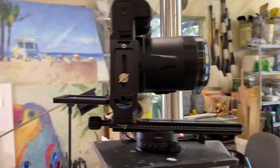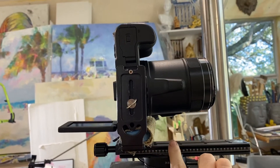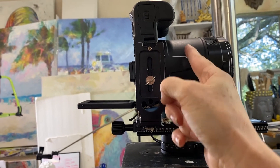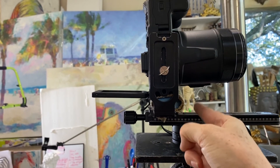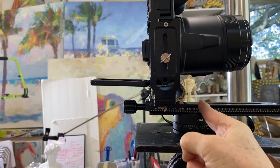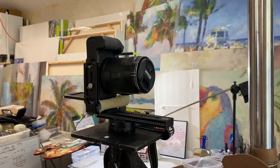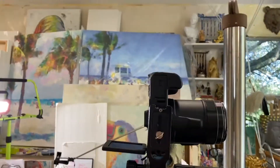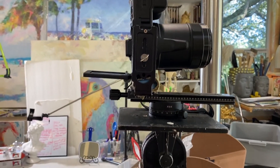This camera should not be messed with. We have the exact nodal point of this camera, which I did all the tests to find out where the pivot is for the nodal point — right here. This particular angle or rotation on the canvas causes the least amount of parallax in the lens. If you're interested in any of those terms, you can look up pano photography and find out what the nodal point is. This is a nodal point slider and everything's set up for this particular camera just the way it is.